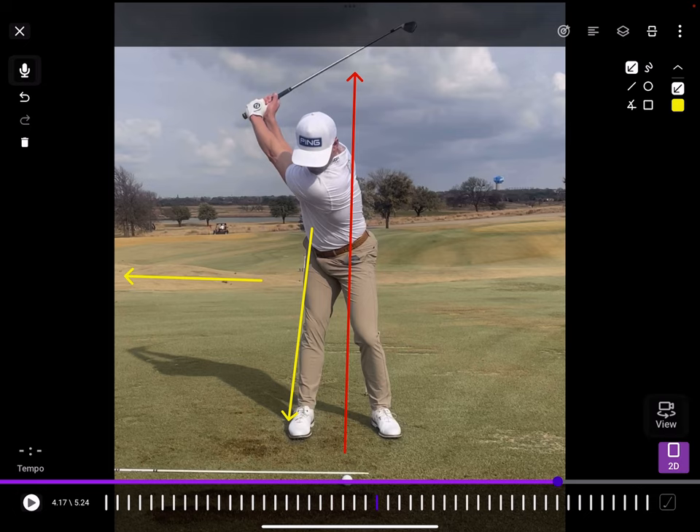If I want to get rid of this line, I just tap it and hit delete. I can do the same thing here. There's the lead arm, and you can see that relationship looks world-class right there.